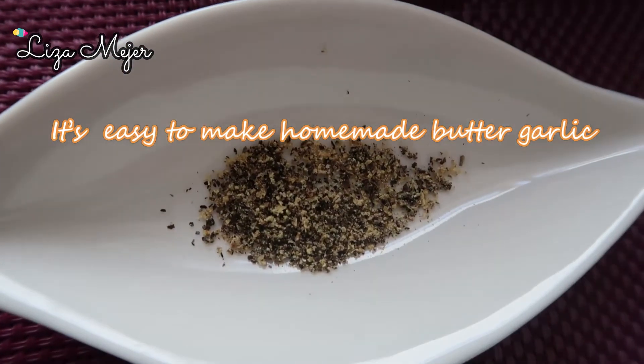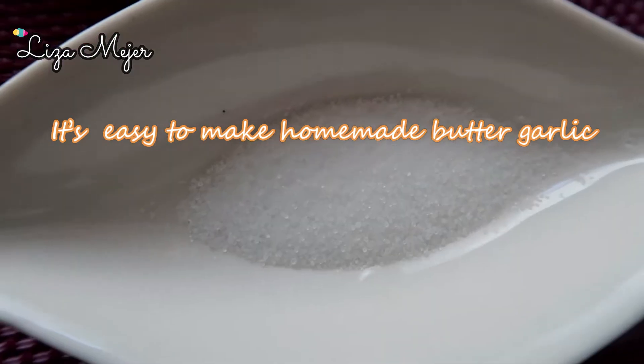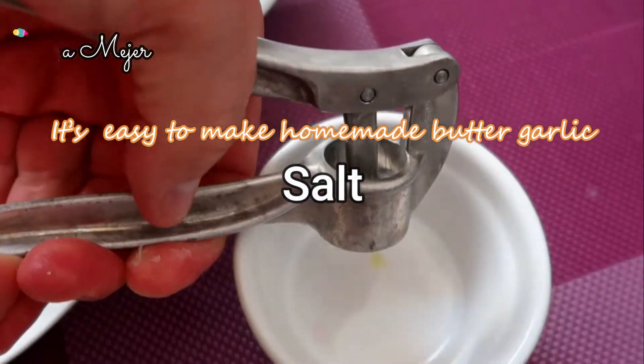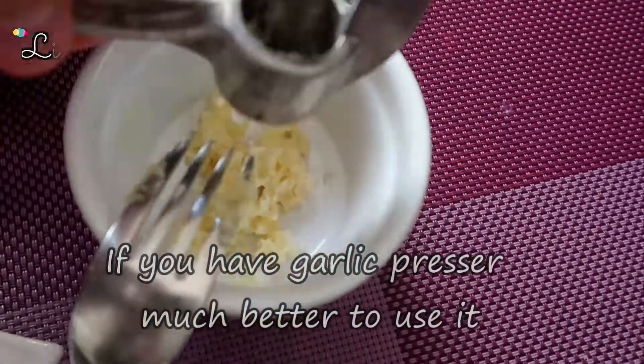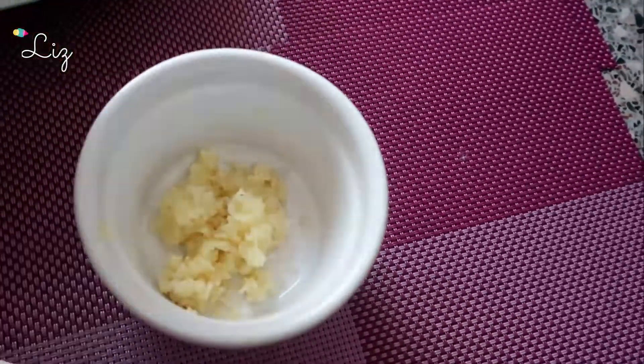And then, first of all, we can do a good job. Got some food. Got house. I'm gonna do this. It's not easy. This is good.